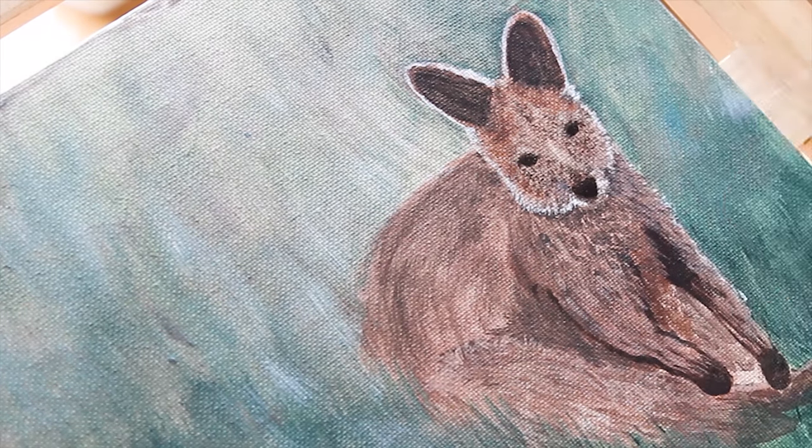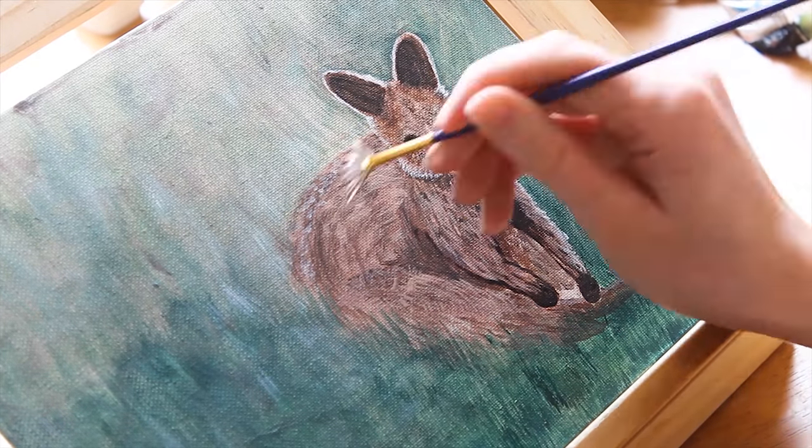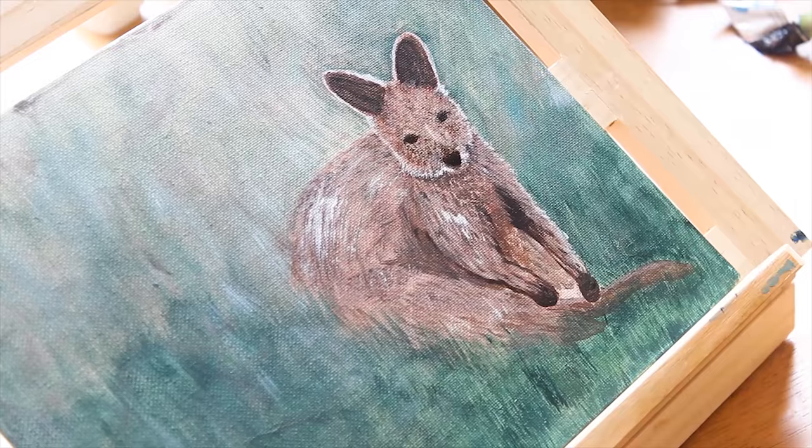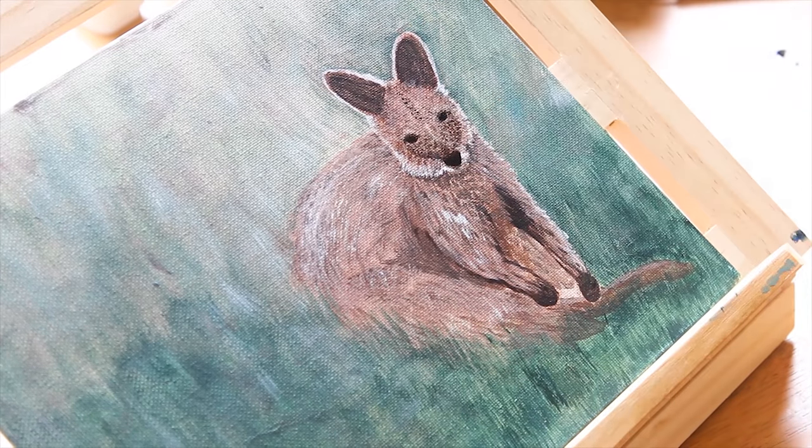For another layer of fur detailing, go with a lighter color — use either a detailer or a fan brush. For the face detail, use a tiny brush and very carefully with the tip of the brush create the texture of the shorter fur.